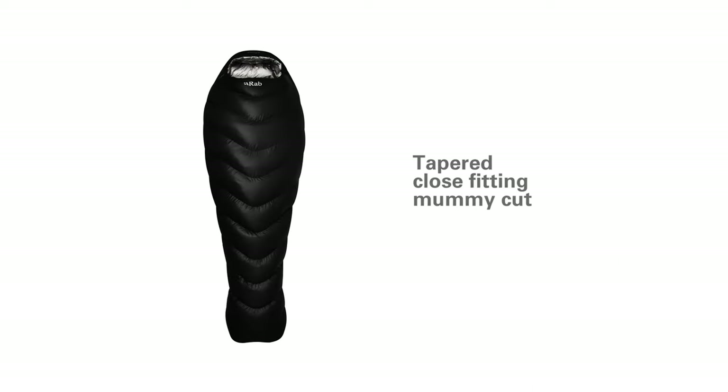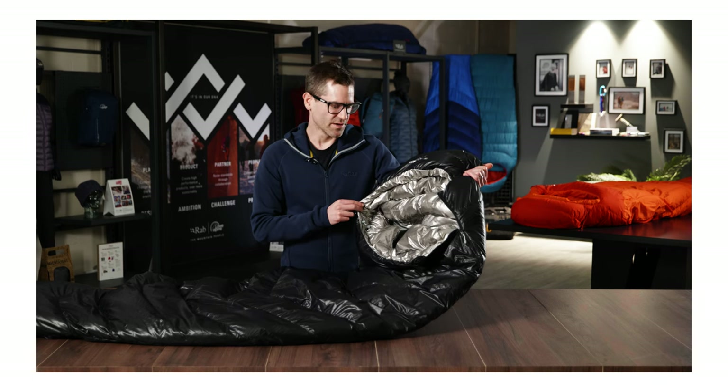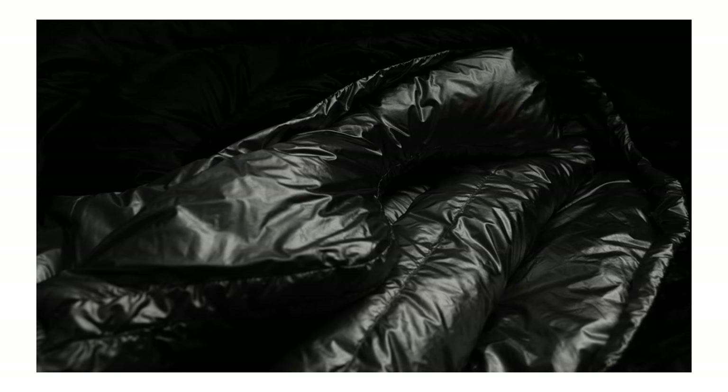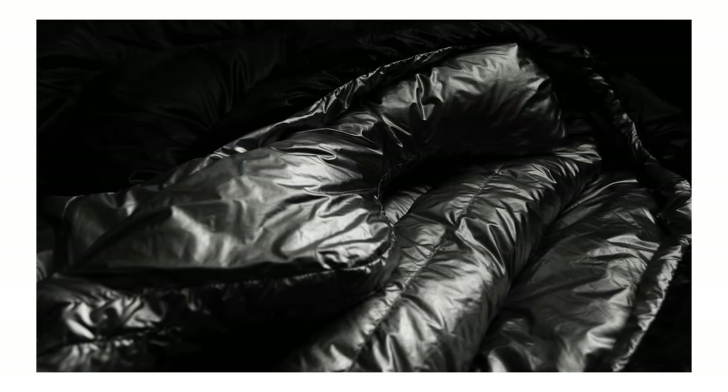The Mythic Ultra uses a tapered, close-fitting mummy shape. This helps to save weight but also reduce any cold pockets of air inside the bag and keep you warmer. The neck baffle is three-dimensional, down-filled, and shaped to fit closely around the neck and trap the warmth inside.